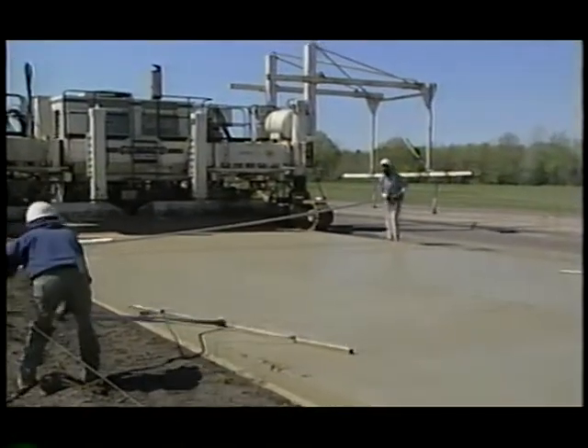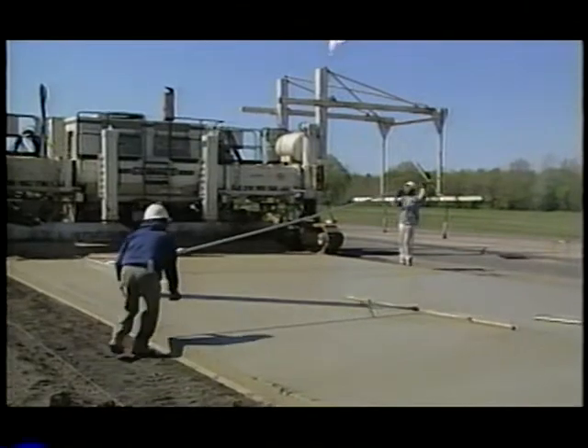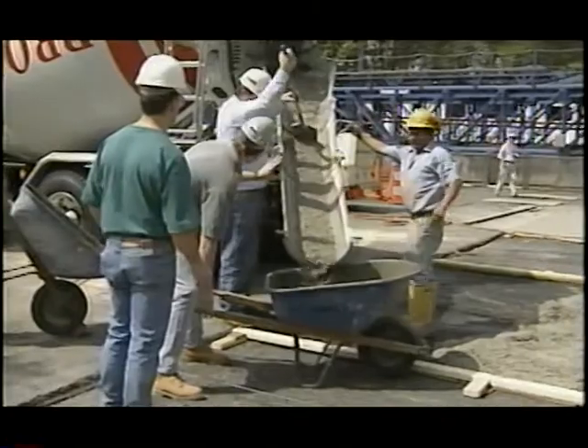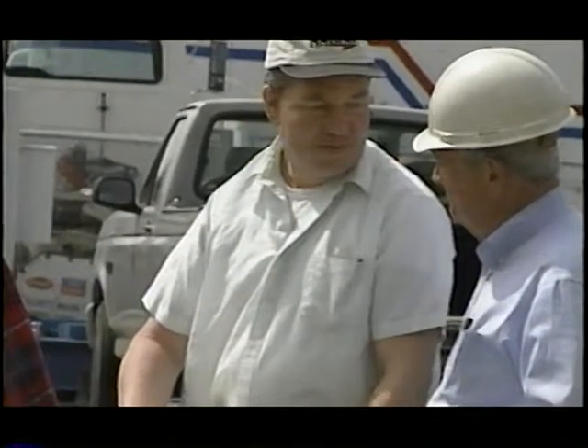With the use of UTW pavements increasing, questions arose about how to repair the system when distresses such as cracking occur, and whether repair and rehabilitation methods used for conventional concrete pavements would be adequate for UTW pavements.